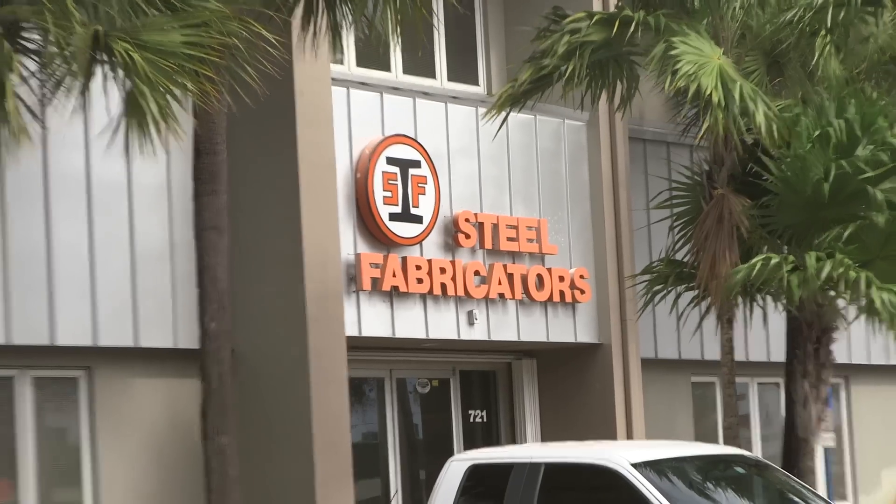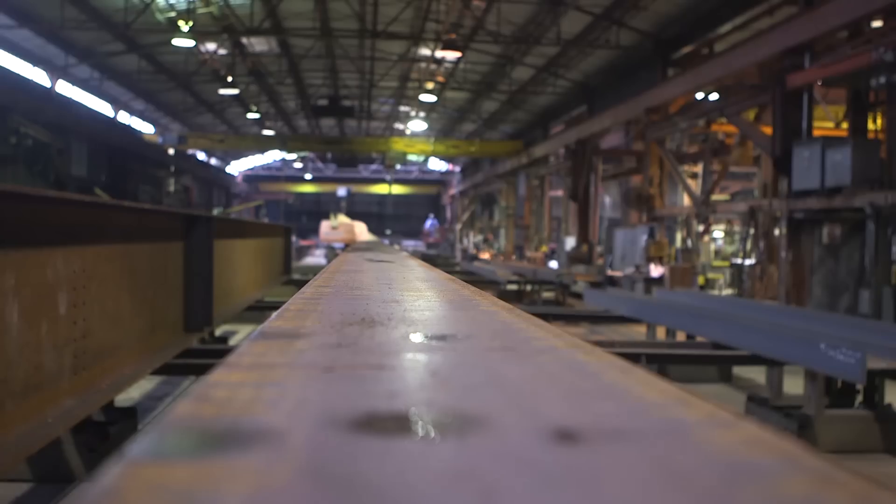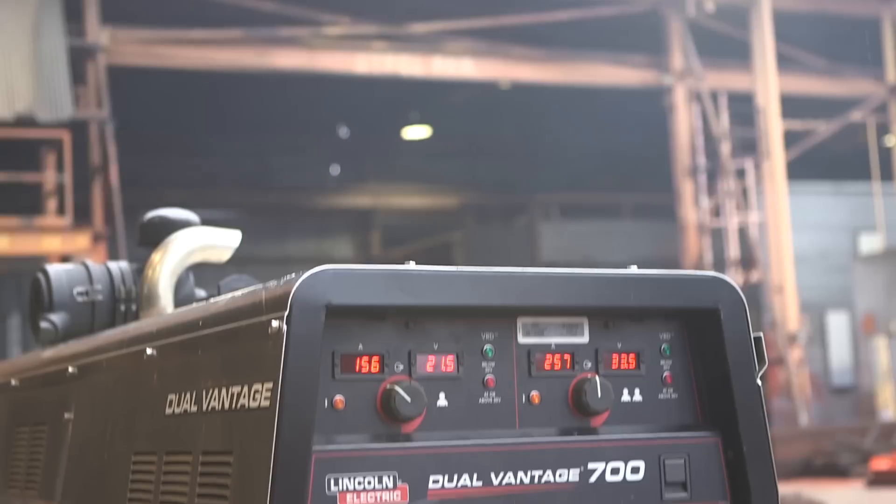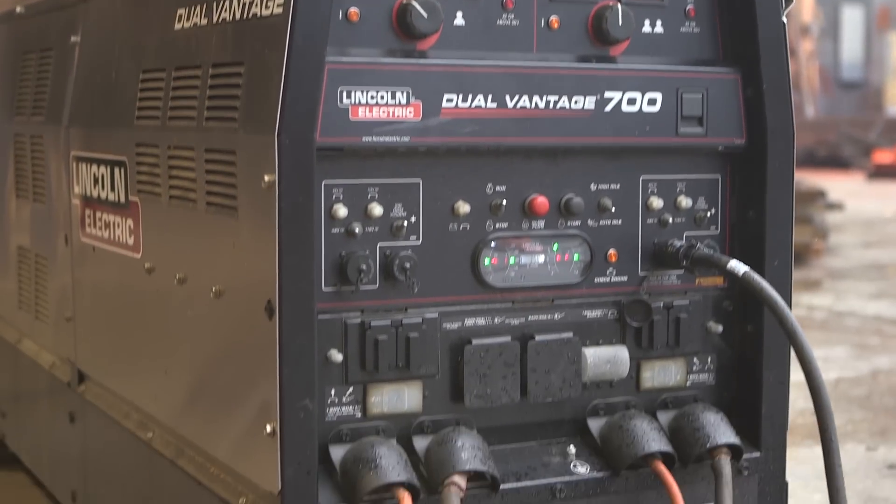My name is Sean Russell. My job here at Steel Fabricators is I'm a day shift plant supervisor. We've had several different individuals from running stick to arc gouging with this setup. It's very efficient.